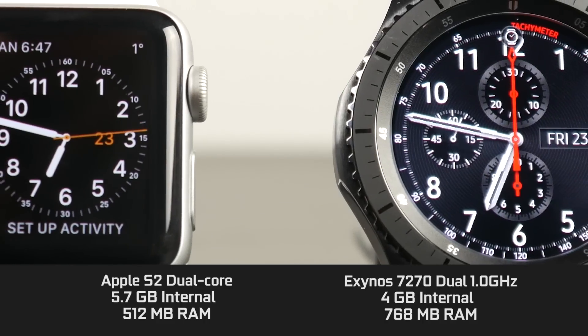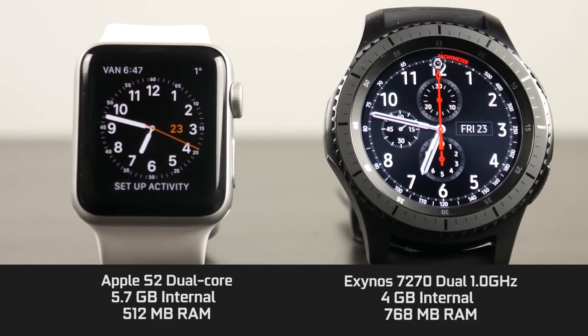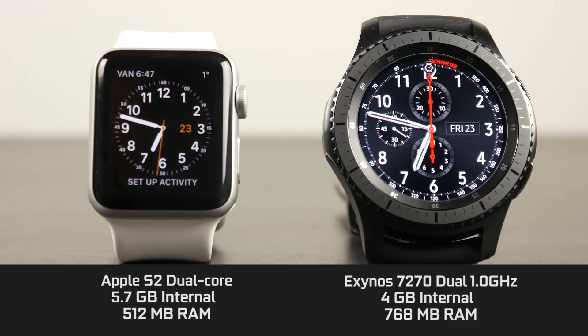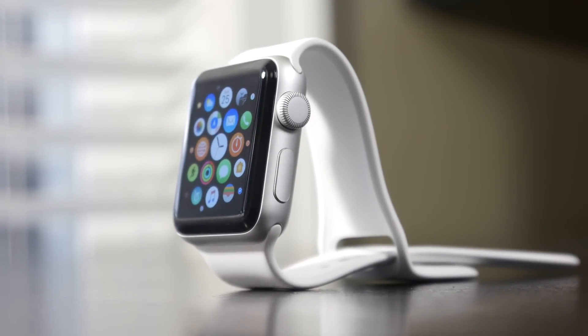Moving on, the internal specs on both smartwatches are as follows. On the S3, we have an Exynos 7270, a dual core processor clocked around 1 gigahertz, with 4 gigabytes of internal memory and about 768 megabytes of RAM. On the Series 2 Apple Watch, we have a dual core chip which is faster than the previous generation. Apple hasn't given out specific information on clock speed, but beyond that we have 5.7 gigabytes of internal available memory and about 512 megabytes of RAM.